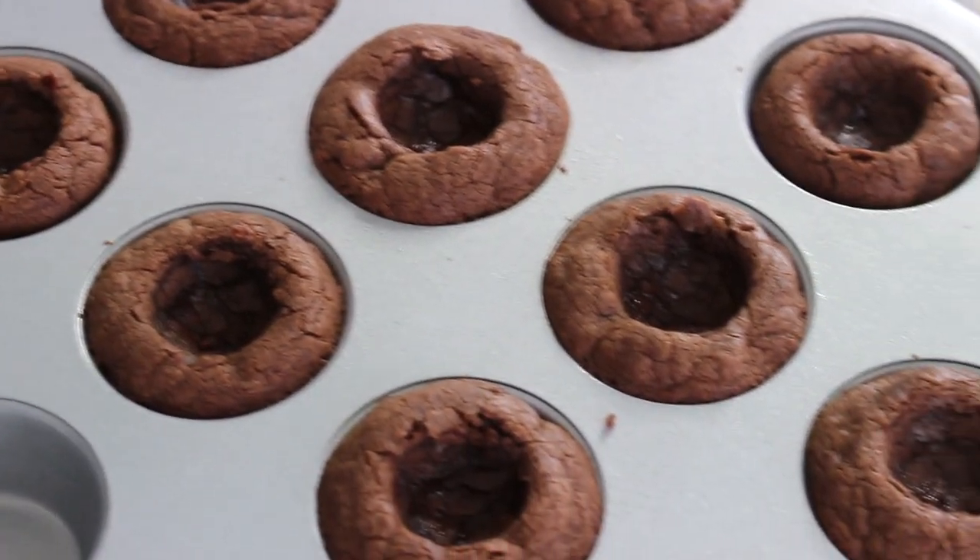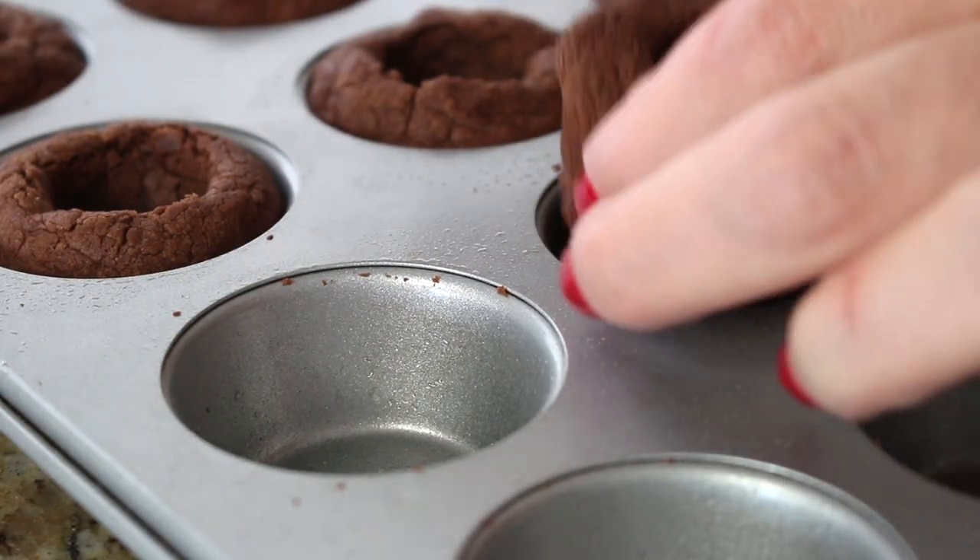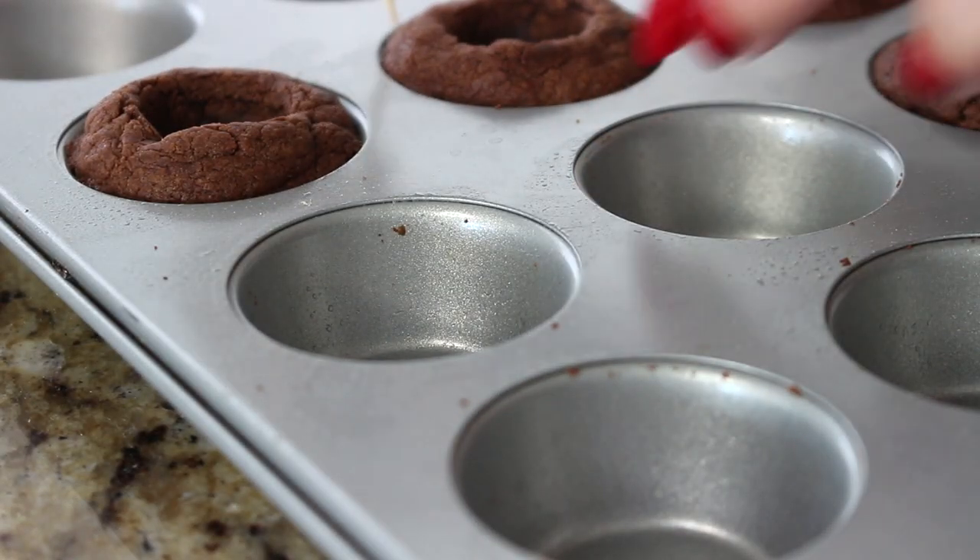Now that we've made those little indentations, let these cool in the pan for about 10 minutes. Since we made the indentations while the dough was hot, they'll cool with that nice little dip. After the 10 minutes, use a little toothpick to scoop the cookie cups out — they're very tiny and delicate, so avoid using a knife. They slip out so easily because it was an oily batter.